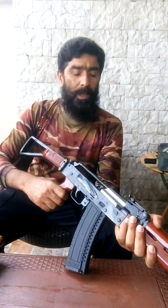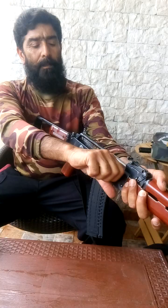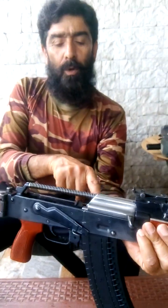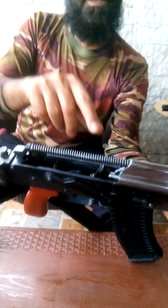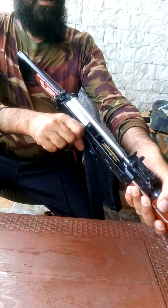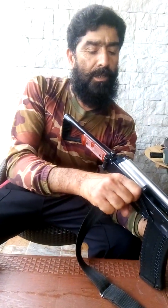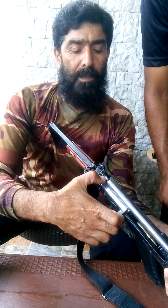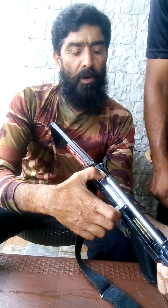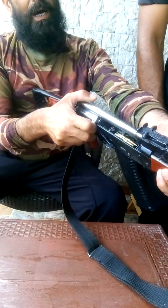When we pull the charging handle backward, it pulls back the bolt carrier group and cocks the hammer. When we release the charging handle, the spring pushes the bolt carrier group forward and it strips a round from the magazine and takes it into the chamber.